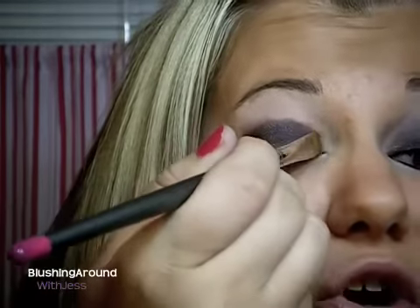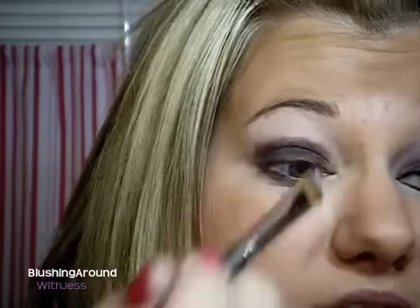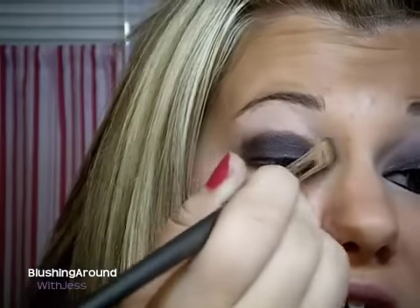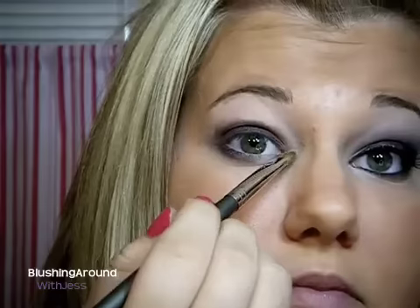Next, I'm going to take Vex by MAC and I'm going to put this on the Mud 350 brush, which is a smaller flat brush. What I want to do with this is just put it into the inner corner to lighten that corner up, because you don't want the corner to be so dark. And then I'm going to pat it around the tear duct as well, just like that.